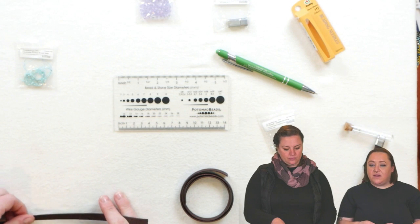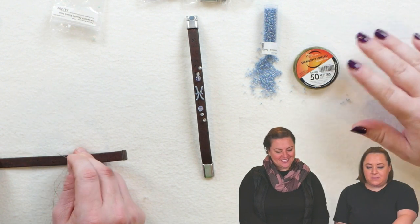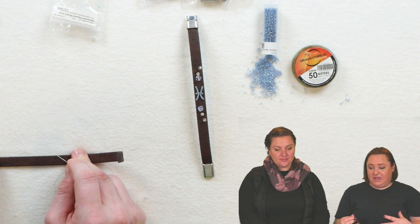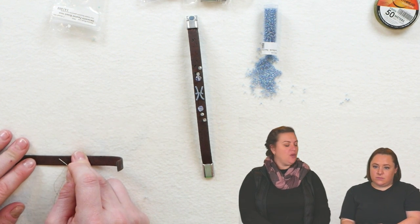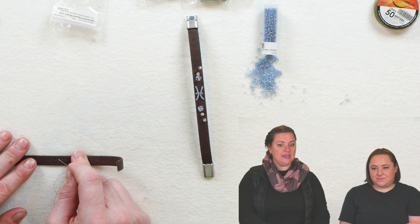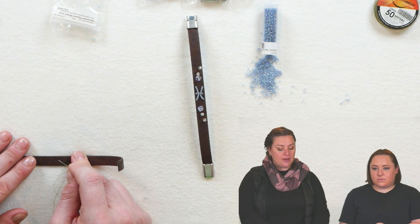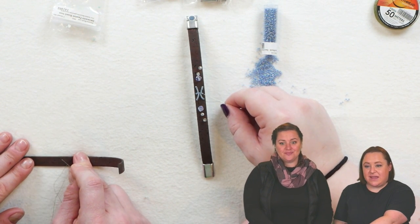After you mark your halfway point you're ready to start putting your beads on. For this particular project I used the green Dragon thread in 0.006, but you can use whatever thread you want. I thought the green blended in nicely with all the colors we used. Green is our go-to at Potomac Beads — we use it more than any other color. Obviously black thread is great for black beads, and clear or white thread works for crystals, but green is our go-to.